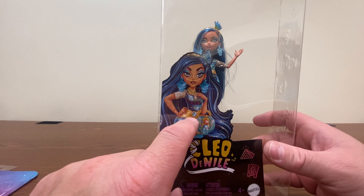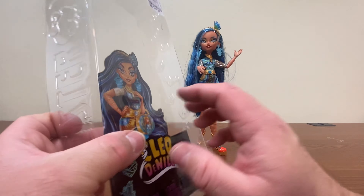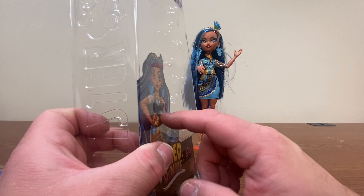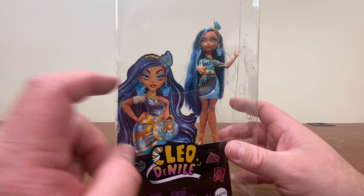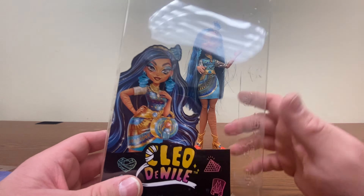Just as a side note, this kind of ticks me off: they've glued the cardboard directly onto the actual image of Cleo. I like to take the artwork image for my thumbnail as well as to keep the artwork from these packages because they look nice. If the glue was somewhere else, no problem, but they literally coated her chest area in glue, and that's annoying.